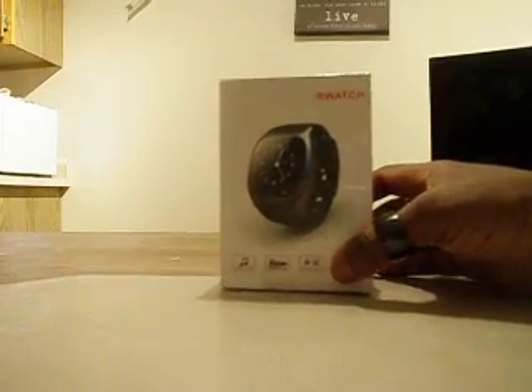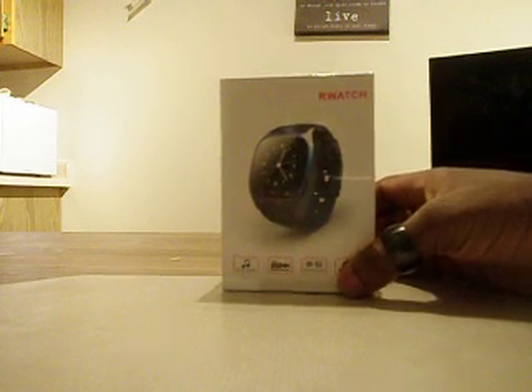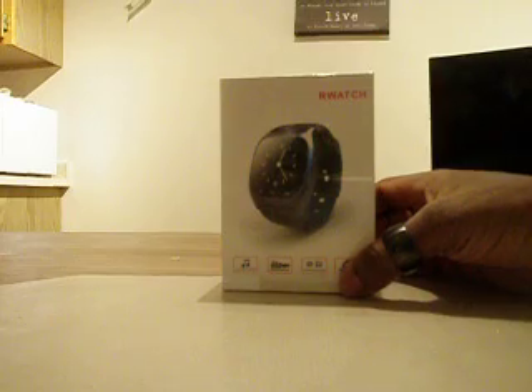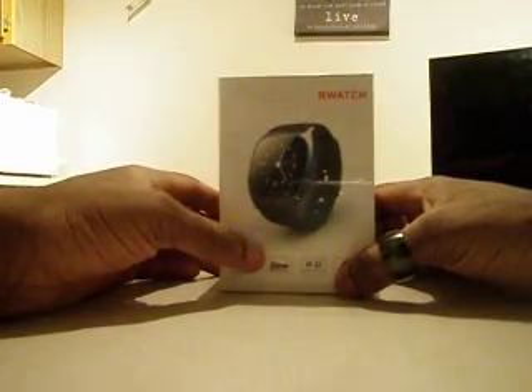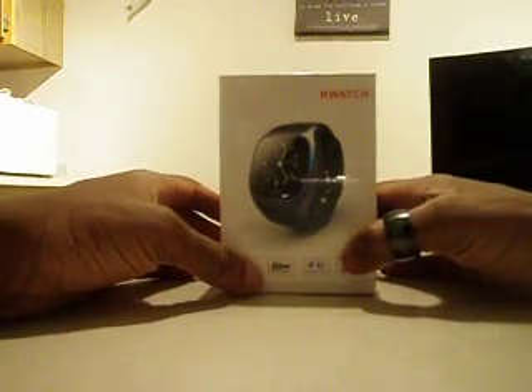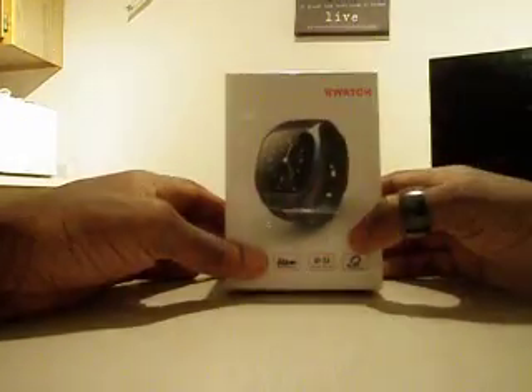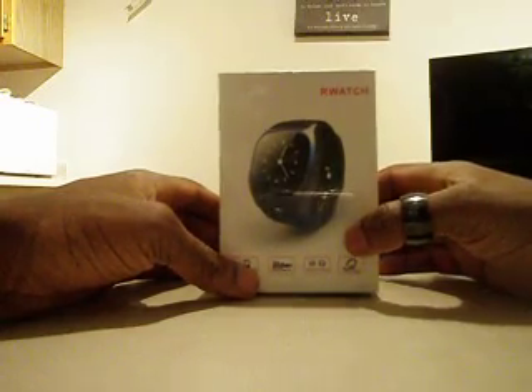Hello, I'm just going to do a quick review on the new R-Watch that I just received in the mail about five minutes ago from miniinthebox.com. I ordered a different smartwatch a couple — actually a week and a half ago, two weeks ago I got another watch — but this is another one that I ordered, so I'm going to open it up and we're going to see what it's all about.